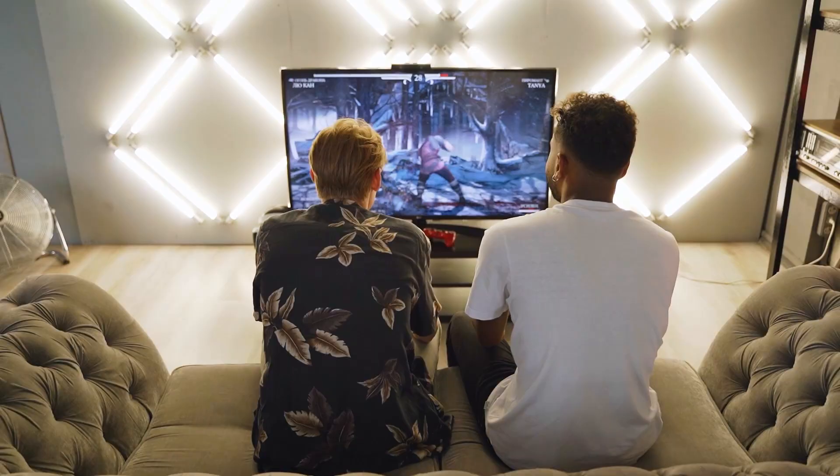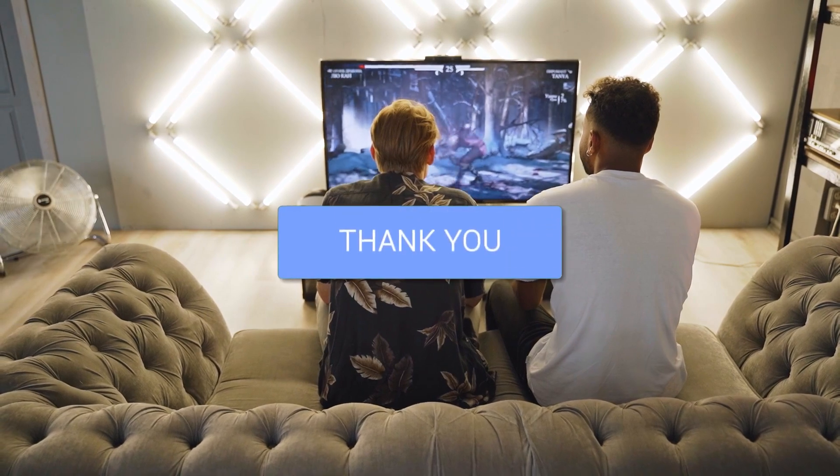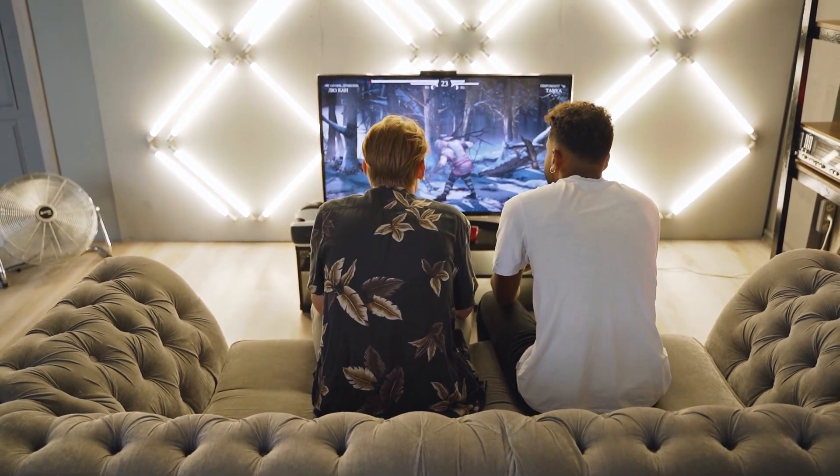I hope these troubleshooting steps have been helpful to you. Remember, patience and persistence are key when it comes to resolving tech issues. Don't forget to give this video a thumbs up if you found it useful, and subscribe to my channel. I make tech videos all the time, and I'd love to have you back in the next one. Take care.